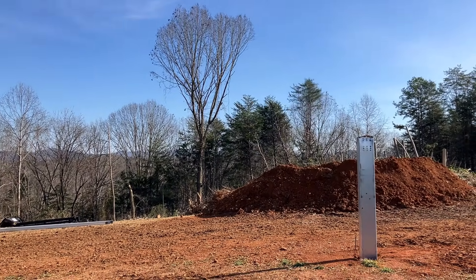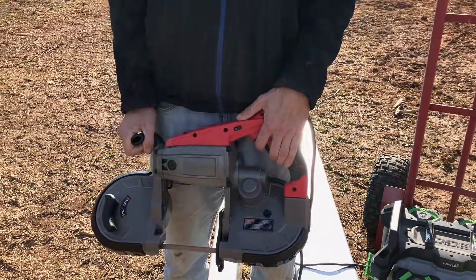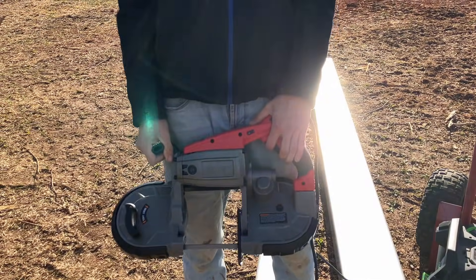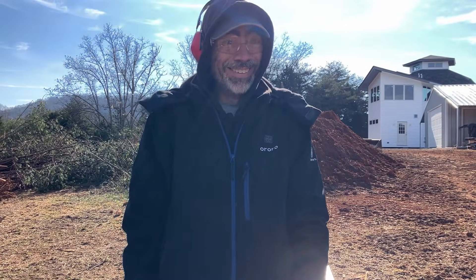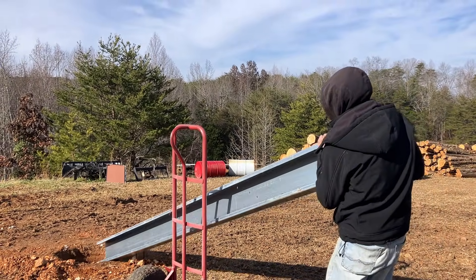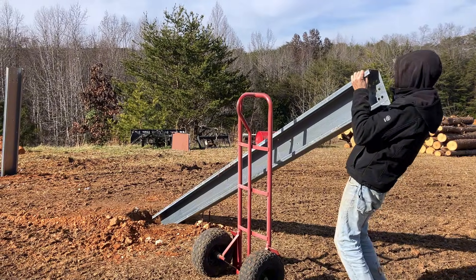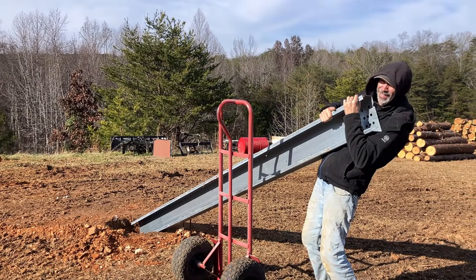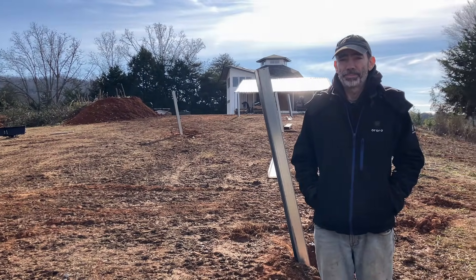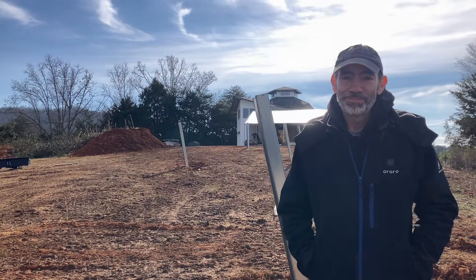Looks like the last couple trees are coming down. That was the last cut of the day. That band saw did a really good job — Harbor Freight. This is exciting, we're finally putting the posts into the holes. We got six of the posts in. The three over here can't go in yet because first you need a trench. Hopefully more tomorrow.